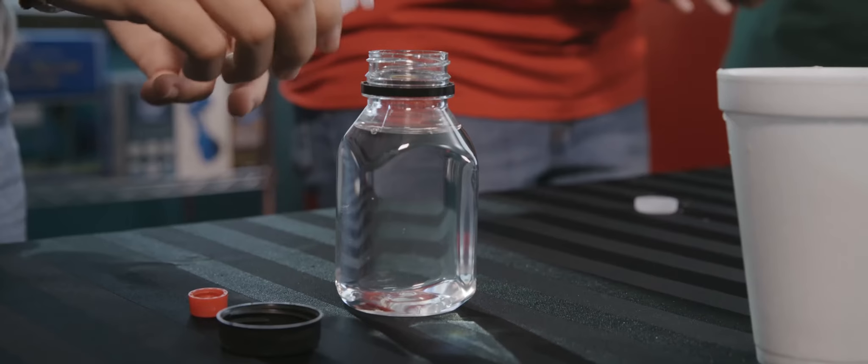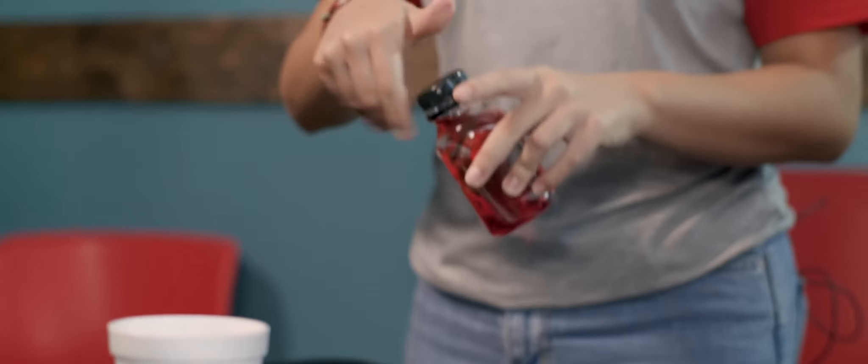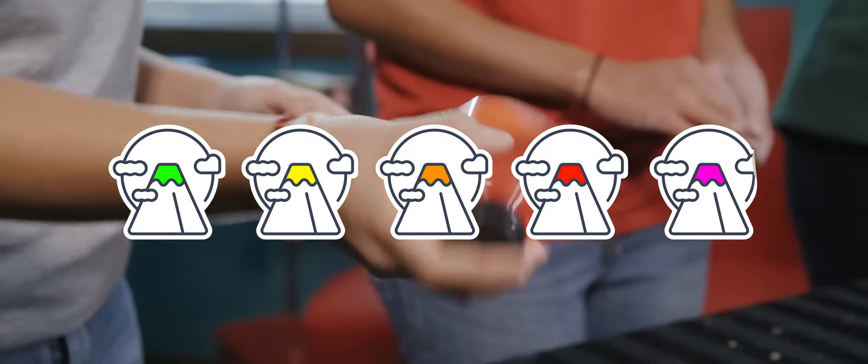The next step is you're going to mix the vinegar and food coloring. You're gonna shake it up and it's gonna be your fake magma. It can be any color — it doesn't have to be red.